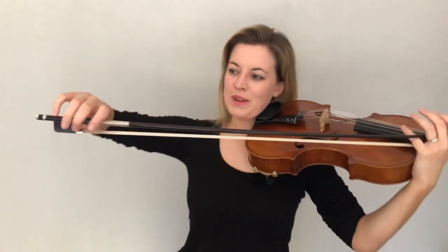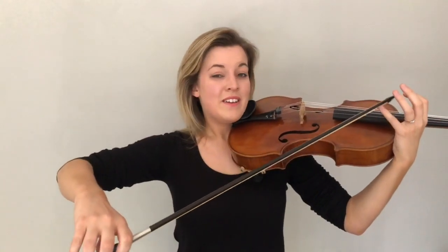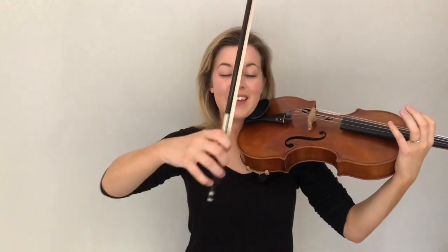We're going to have these three fingers curled over, pinky finger on top, and a bendy thumb. When you're ready you can unhook your bow and then lift it right up to the sky.